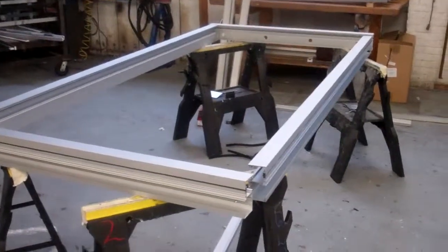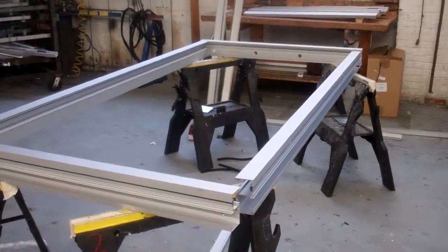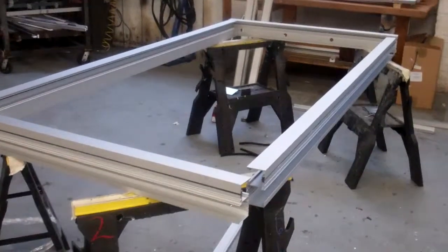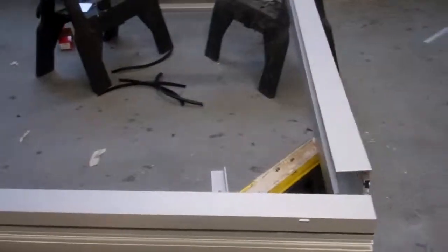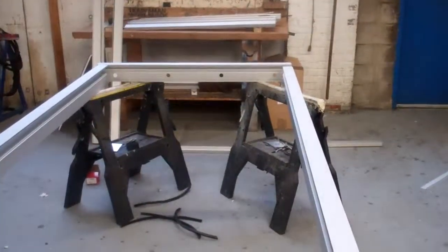We're going to start with this first video by showing how a frame is assembled. For illustration purposes, we're going to use the single fixed unit, which we will call unit A, and show you how to assemble the frame. The frame is assembled from a horizontal sill, a horizontal head, and two vertical jambs.